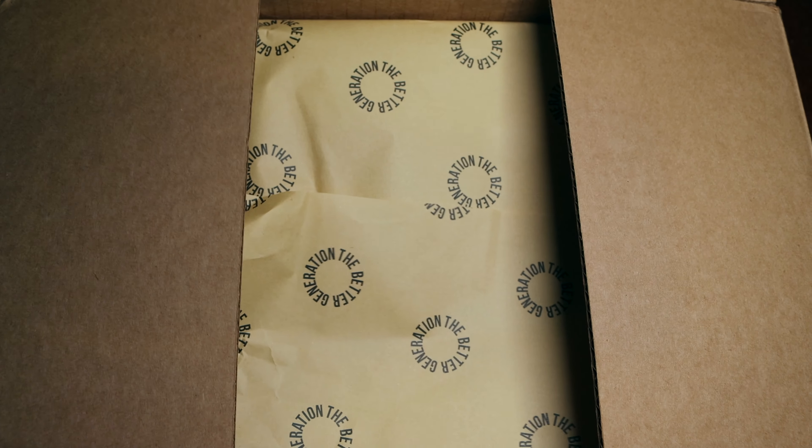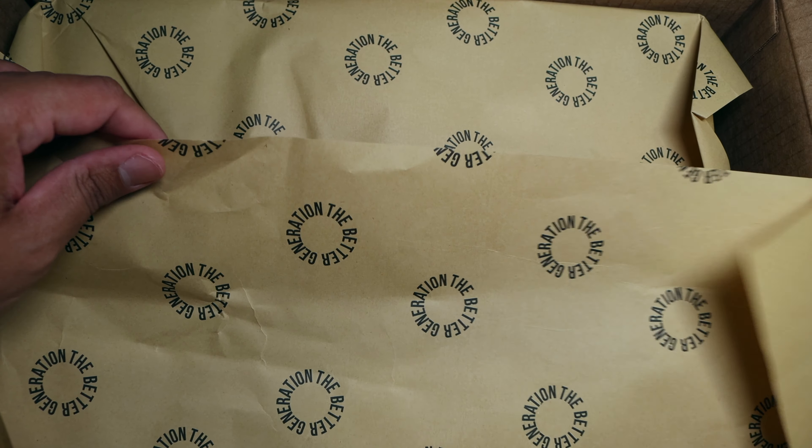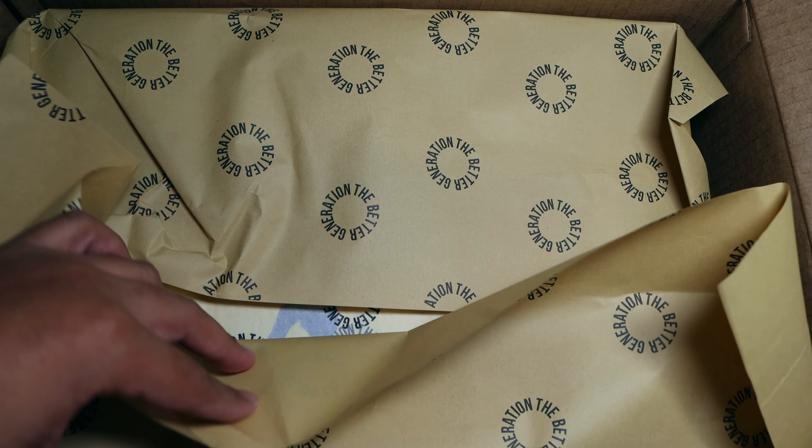Package just touched down and I gotta give a huge shout out to the Better Generation — look at this beautiful tissue paper, y'all. We're just gonna get right into it.